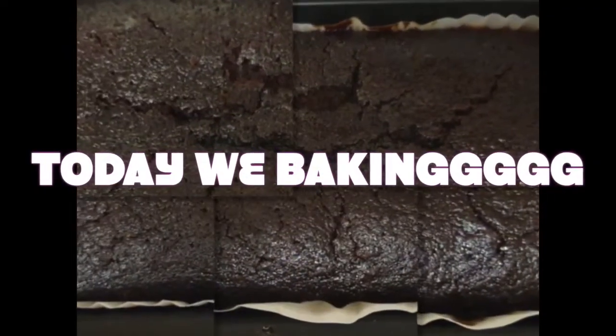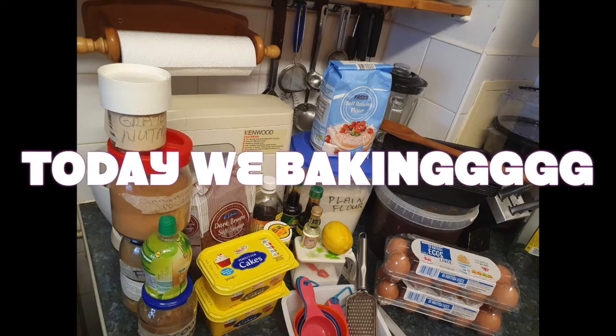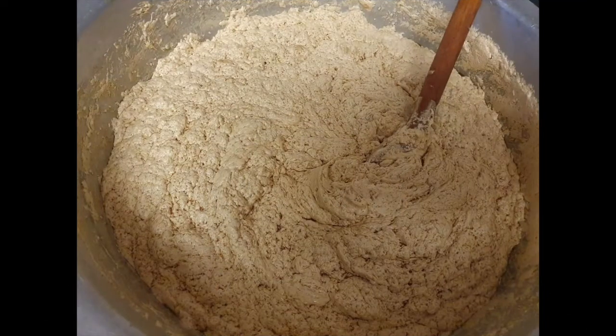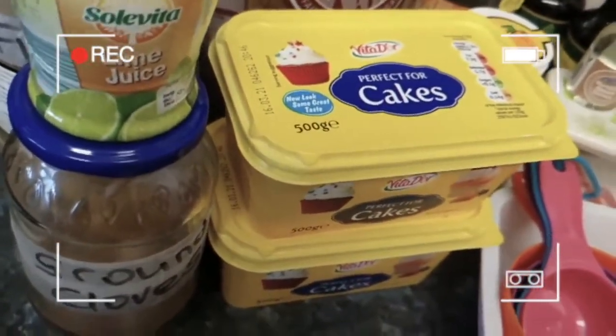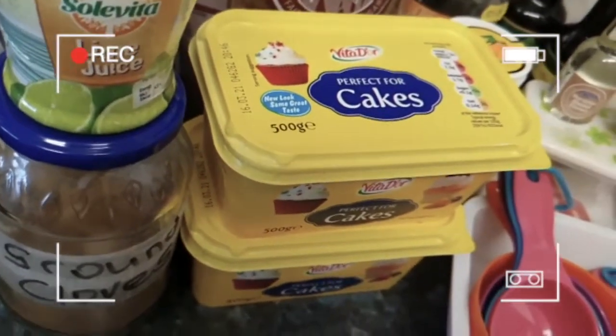Welcome to Karen's Kitchen! It's me Karen from Karen's Kitchen. Welcome back to yet another edition of Cooking with me in the kitchen.